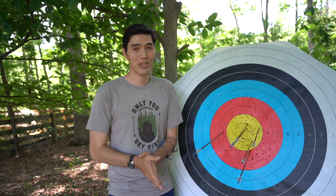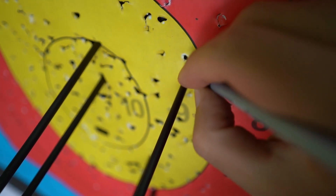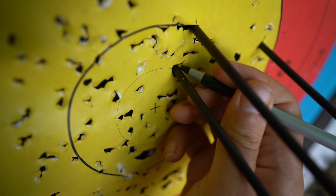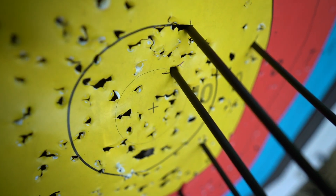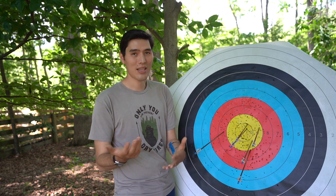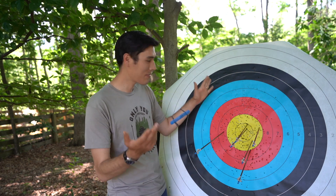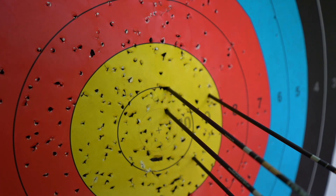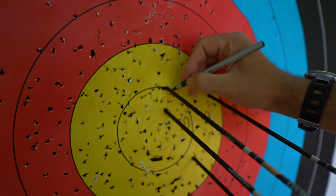The last thing you're going to do before you pull your arrows is mark them with a pen — put two marks on either side of the arrow shaft. This helps in the case of a pass-through or a bounce-out, which isn't super likely at an outdoor tournament but is possible. It helps officials know where that arrow hit so you can receive the correct score.